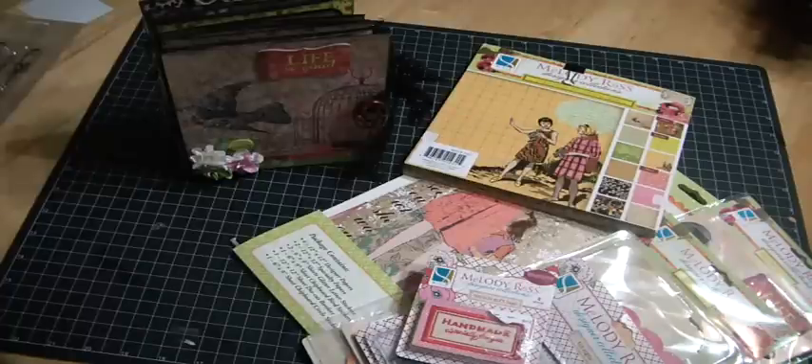Hi everyone, it's Muriel and I'm here to show you a design team project I created for Craft Supplies One. I created a mini album — a tag album, let's call it. The inspiration came from my sister's scrapper over on YouTube, and I watched a video of My Butterfly Kisses where Arlene did a similar album. I had it in my tutorial forever and I finished it up yesterday.